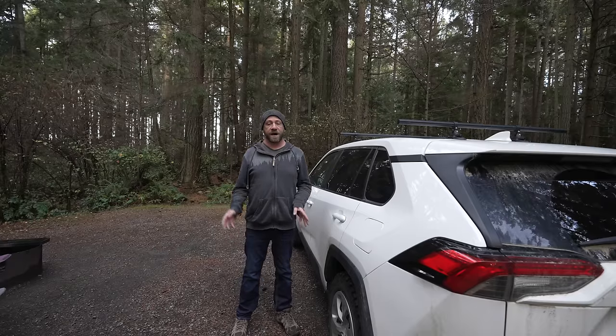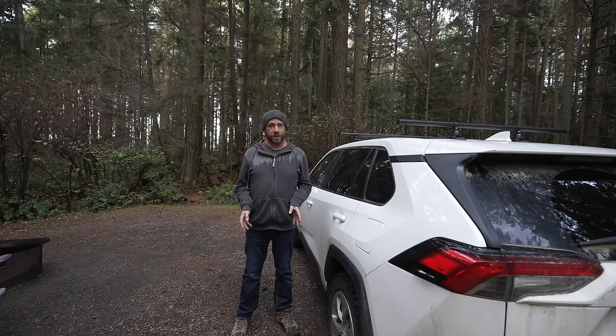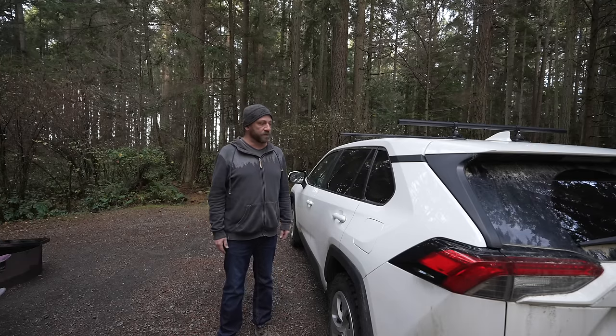Hey everybody, welcome to Camping with Steve. I've been aimlessly traveling for 2,000 kilometers or around 1,200 miles, trying to avoid the snow and find somewhere that feels like home. And of course, all roads lead west, so I'm in the Pacific Northwest again — kind of like a second home for me.